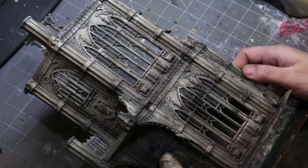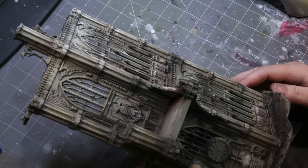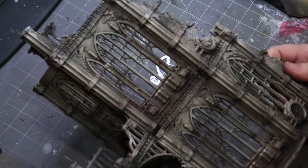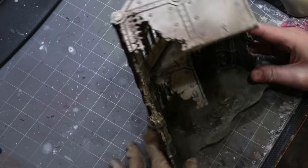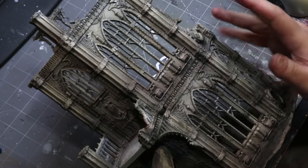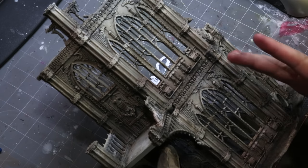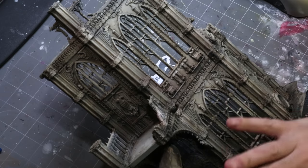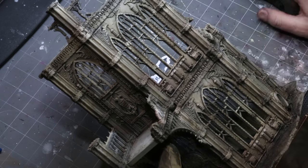After all the oil washes dried and wiped away, honestly you could stop right here. Buildings are often painted uniformly, so even the details hanging off the outside might be the same color. If you just wanted to stop here and call it a day I wouldn't fault you. But we are going to take it a little further because I think it looks better if we break up this pattern.